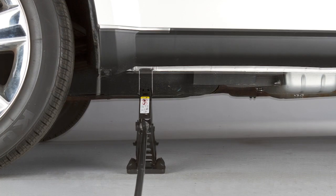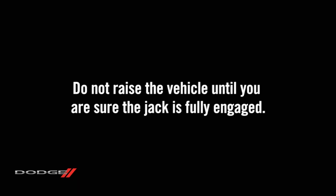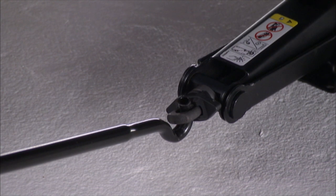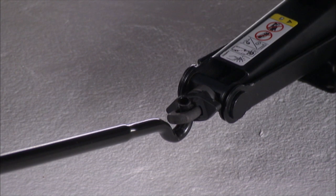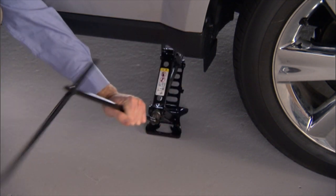Next, place the jack at the lift area closest to the flat tire. Do not raise the vehicle until you are sure the jack is fully engaged. Turn the jack screw clockwise to firmly engage the jack saddle with the lift area of the sill flange.